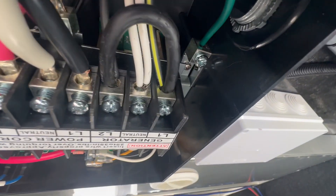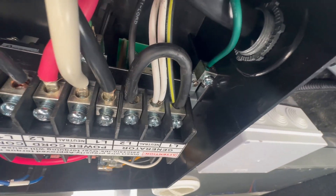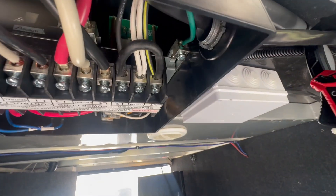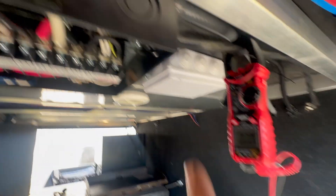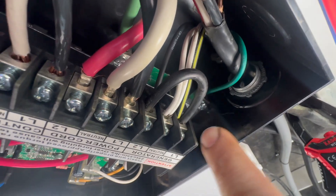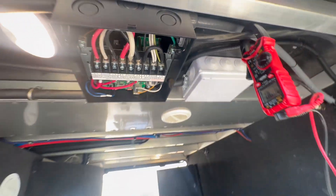We've got our jumper installed — just a piece of six- or eight-gauge wire, much thicker than what's there. The reason I like to do it here at the transfer switch rather than at the generator end is that we want to protect that wire. The output of the transfer switch is much thicker to support all the energy coming from one leg, and that's essentially what ends up happening.